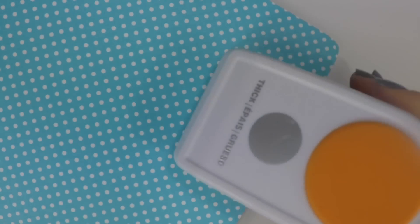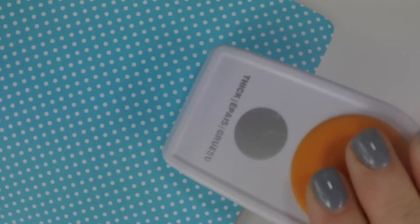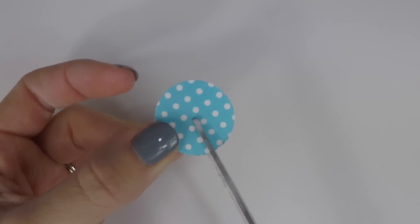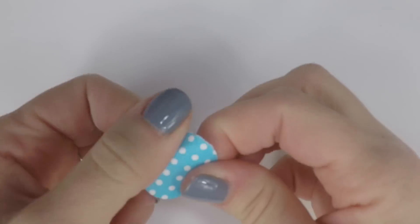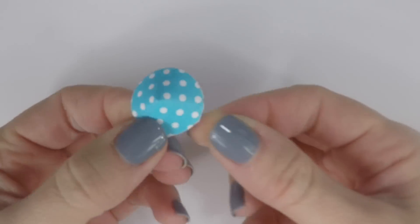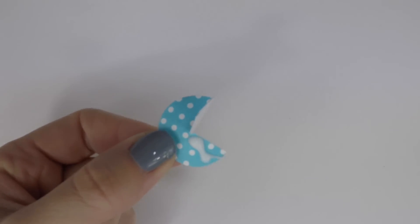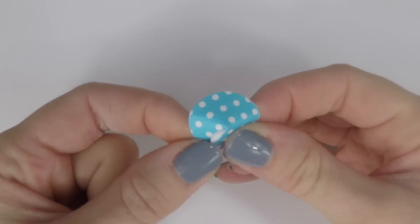For the umbrella you'll need to cut out an inch circle. You can use a hole punch or just trace a circle and cut it out. Then cut a slit from the outside to the middle. Bend it a little bit so it's easy to fold over. Once you have your umbrella shape, take glue and glue it into place.